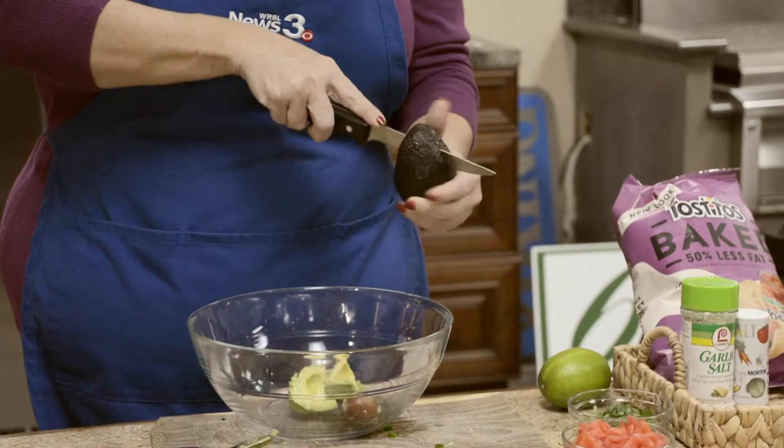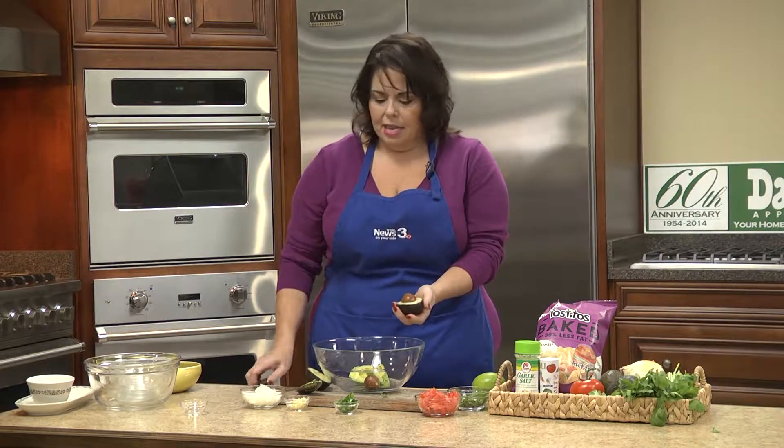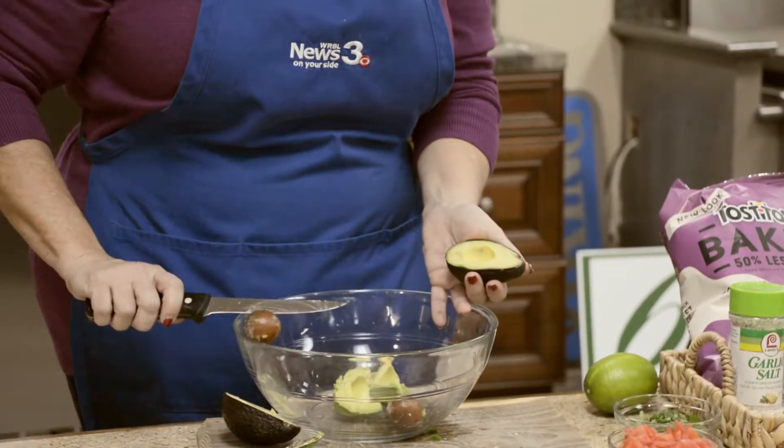I'm going to chop the jalapeño pepper finely, as well as the onions, the cilantro, and the tomatoes. Okay, here we go. We're just going to give it a slice right down the middle, and then give it a nice twist. So easy and so pretty. And then hit it with the knife and put it right in the bowl.